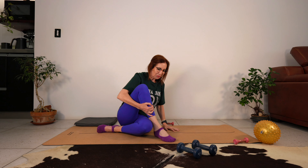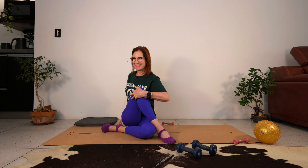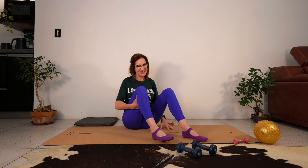Bring the foot across, sit up nice and tall. The idea is to try and get both sit bones pressing equally down into the floor. Breathe in, breathe out, go into your rotation. Does it feel good? Let's do that on the other side - I'll face this way so you can keep watching what I'm doing.